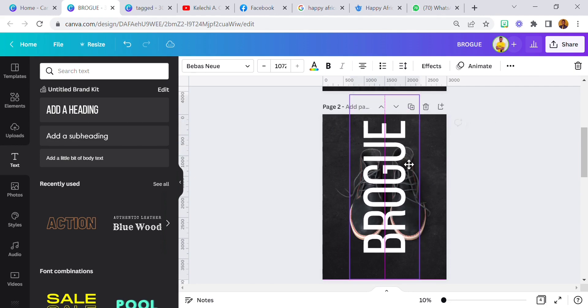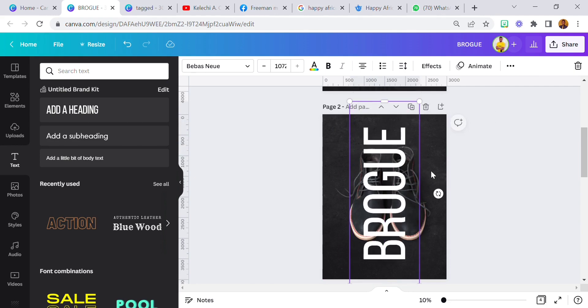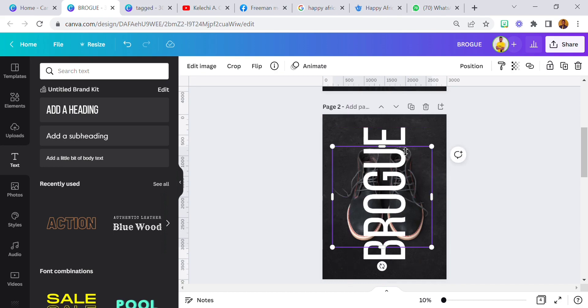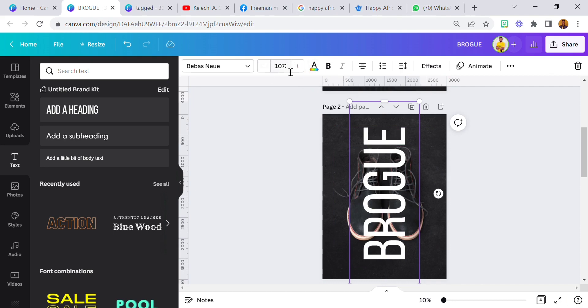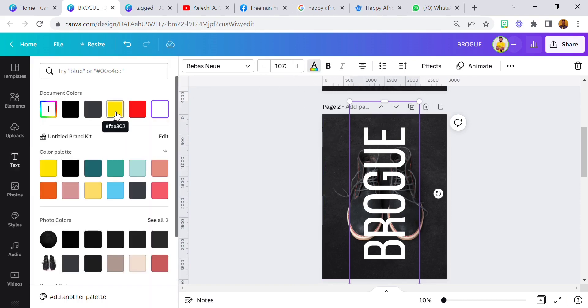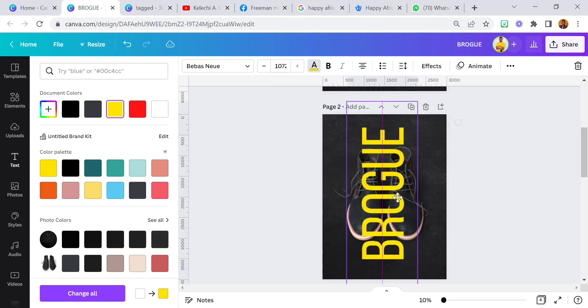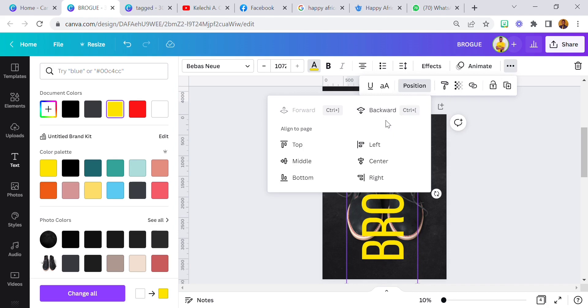Okay, so now we have Brokeu in the middle. I think I need to move this image also just a bit. I'm going to take it all the way to the back. I'm not sure why that just happened — did you notice as I changed the color it moved?